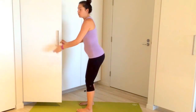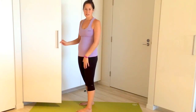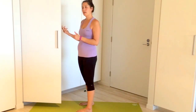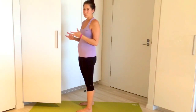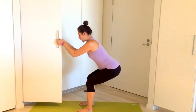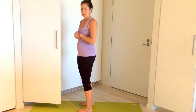As you continue practicing this exercise, you should notice that you can get a little bit deeper into the squat and hold it a little bit longer without your muscles getting too tired. You should also notice that the amount you rely on your arms to hold you up and maintain your balance decreases over time — so it should get easier. I like to practice going down into that squat and then seeing how easily I can come out of it without using my hands — that's my personal way of practicing.